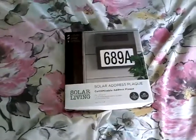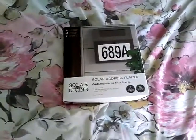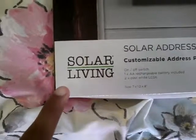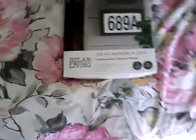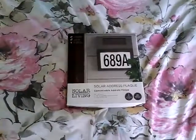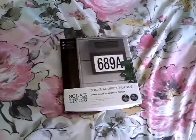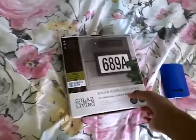Hello everybody, today I'm going to show you this LED solar address. I was contacted by this company - they asked if I can take a look at their product. So here it is. Now I bought this at the Ross store for 10 bucks and I decided I want to pick it up.